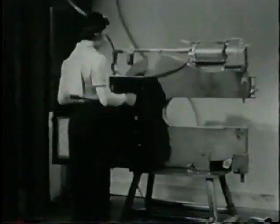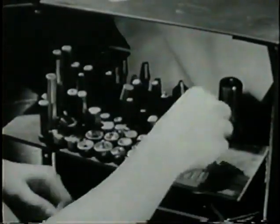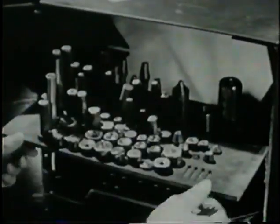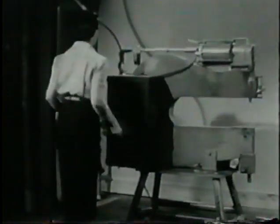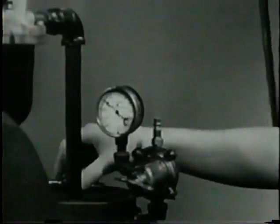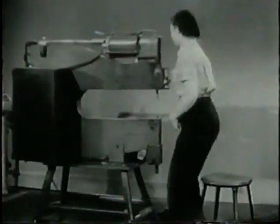To drive the rivets, select a rivet set from the rack. It is numbered to match the rivets for which it is used. Now, before doing any work on the machine itself, make sure that the air line is disconnected. With air disconnected, there's no danger of getting your fingers caught in the squeezer.